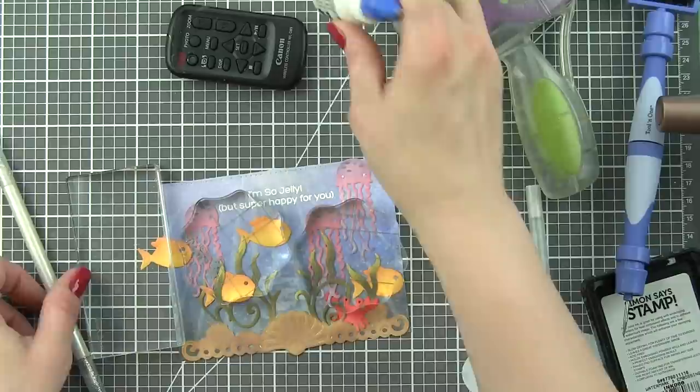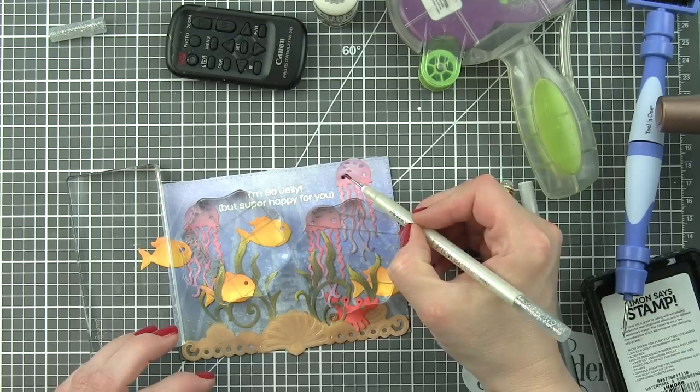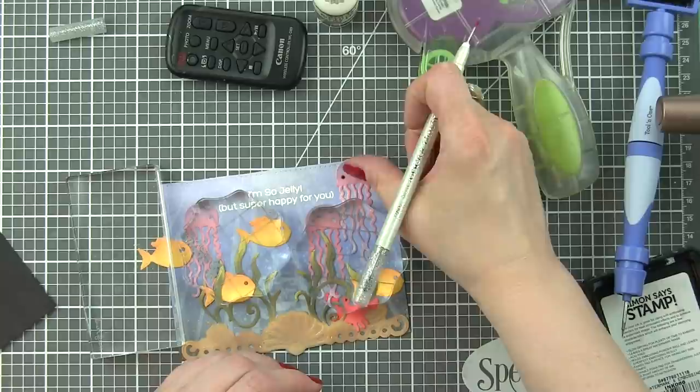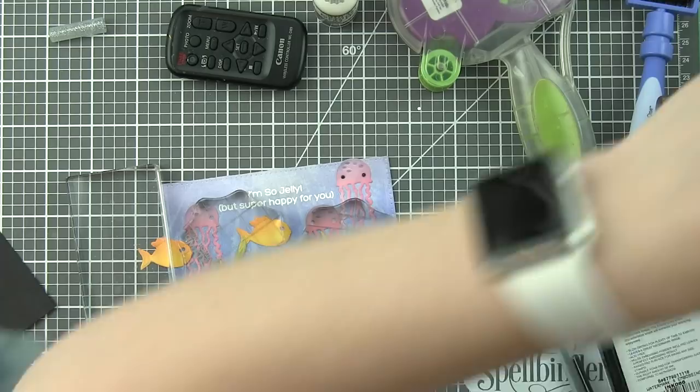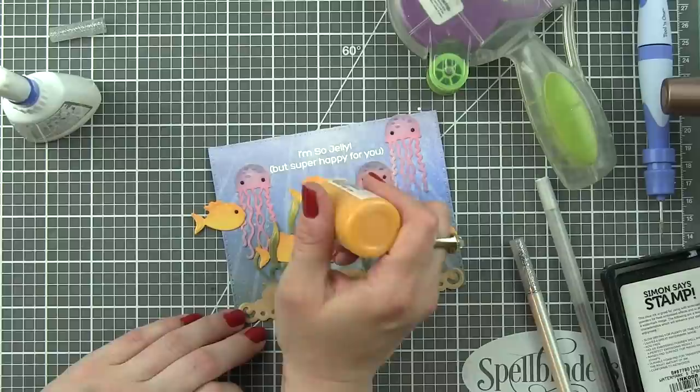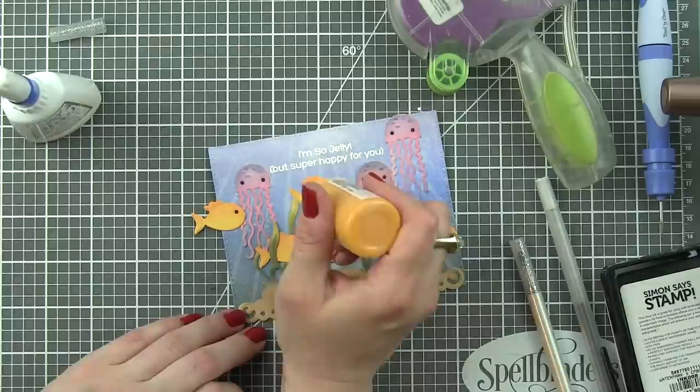I die cut the jellyfish and fish from black cardstock and I'm going to inlay little eyes into each critter. You could take some Nuvo crystal drops in black and add that for eyes instead if you don't want to do the additional die cutting. You could use a black pen, layer a piece of black cardstock behind, add googly eyes, sticker eyes, or jewels - all kinds of different things if you don't want to do the extra die cutting.